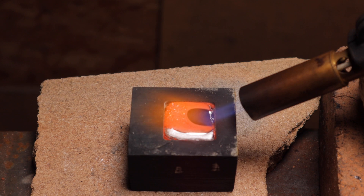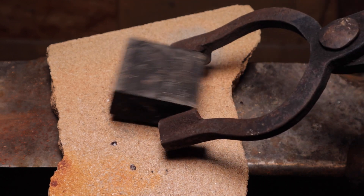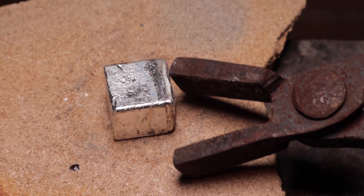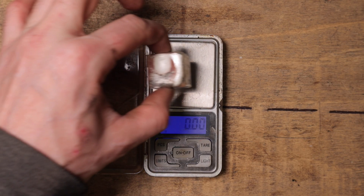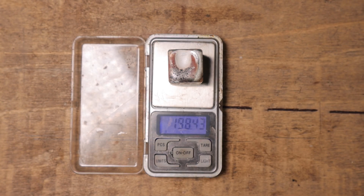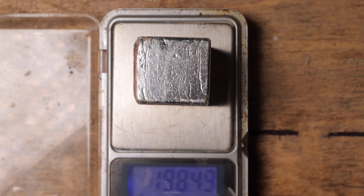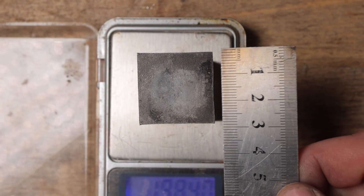This was by far the best attempt, but you can still see some impurities floating on the surface. It looks really good — note the shining surface. Finally.